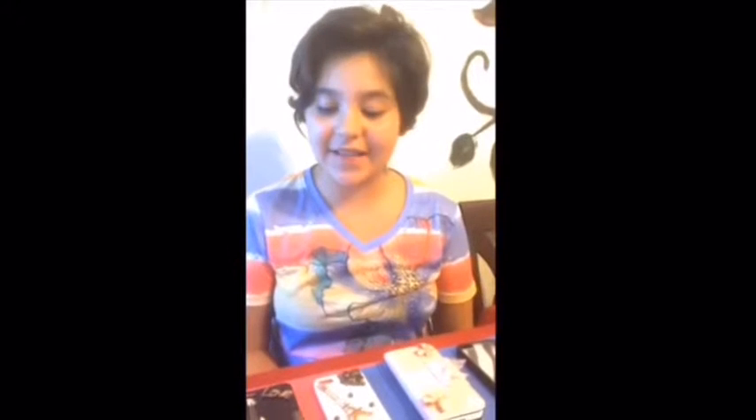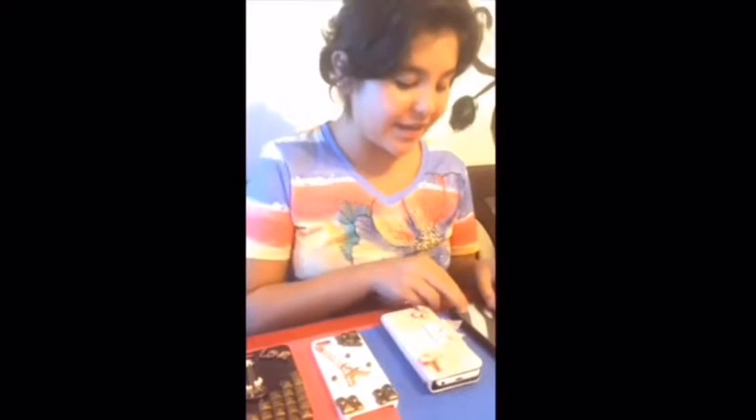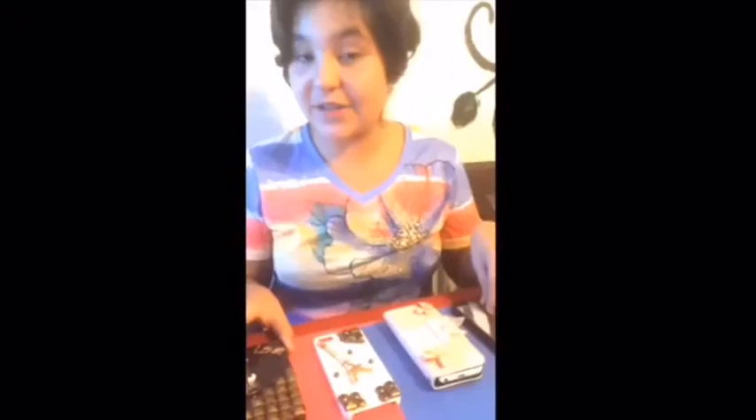A nice, cute, unique phone case that I made. And if you have all of your phone cases just lying around without anything, you guys know what to do — you can make stuff out of recycled old stuff.